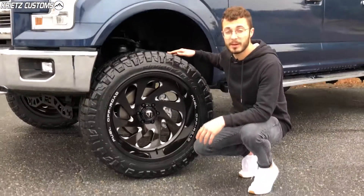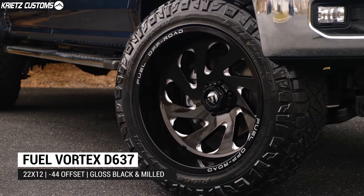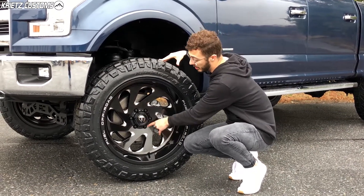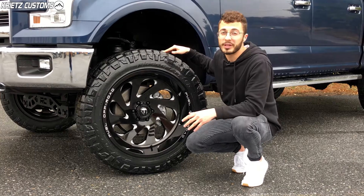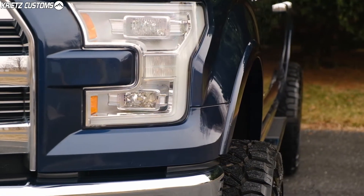The wheel is gonna be a 22 by 12 Fuel Vortex, which is the D637, in a gloss black and milled finish. This one's gonna be a directional deep dish look with a negative 44 offset, which is gonna push the center of the wheel in. The spokes come out towards the edge of the wheel but also leave room for a lip of about three to four inches. That offset is also gonna push the wheel and tire package out a couple of inches, giving it a nice wider stance.